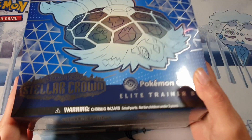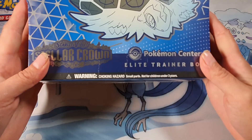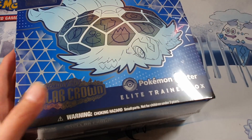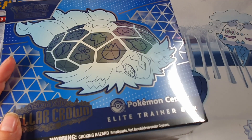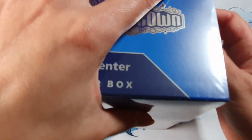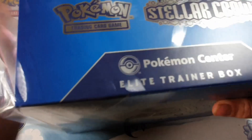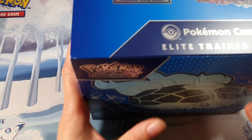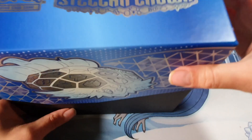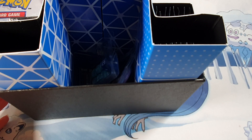Here we are again opening up some Stellar Crown — this is the Pokémon Center Stellar Crown Elite Trainer Box. I'm opening this one up on behalf of a family member. Let's get started and see what we've got inside. I have already opened up one of these on my channel on the day of release. Hopefully we get some really nice pulls out of this box — you never know, it's always luck of the draw.